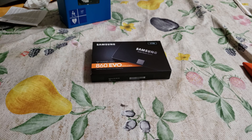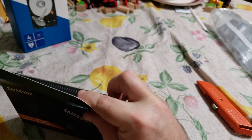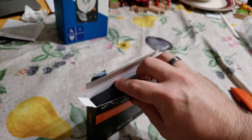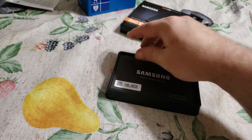Hello everybody! Another quick unboxing video here. Got the Samsung 860 Evo — carefully peeled that away. It's a bit easier with my trusty orange Craftsman razor knife. Get this out of here for you.